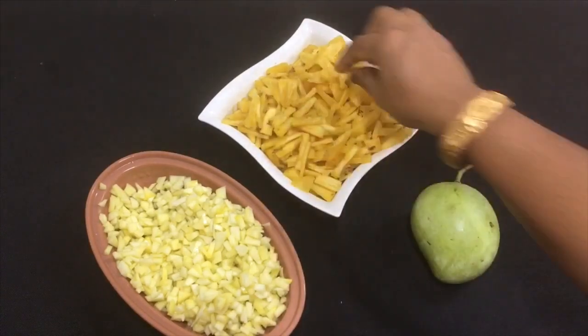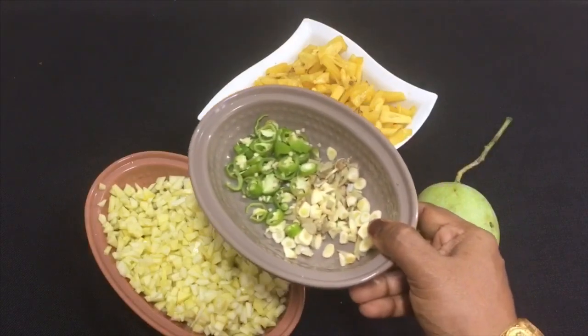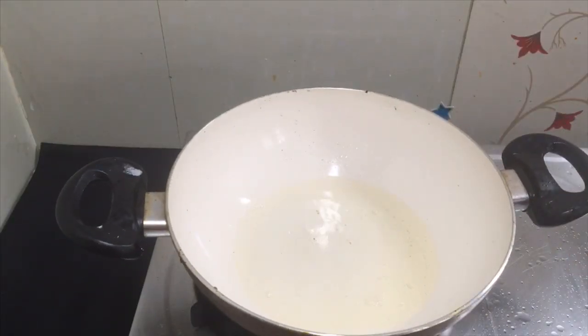I am ready to make a piece of it. We are ready to make a piece of it.